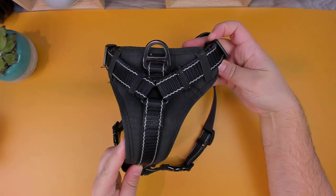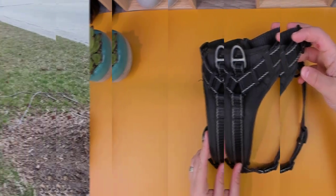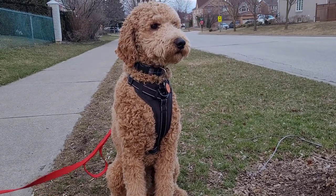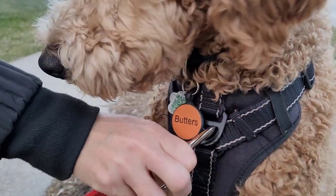For added safety, the harness has a reflective trim making your dog stand out while walking at night. Having had this harness for some time now, I'm really impressed with the quality and the durability, and it's been able to maintain its color.